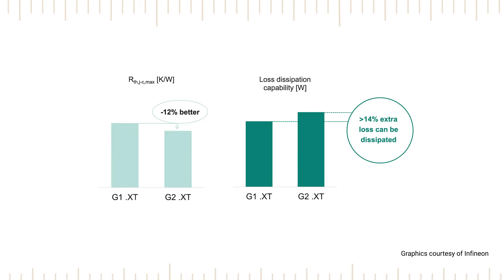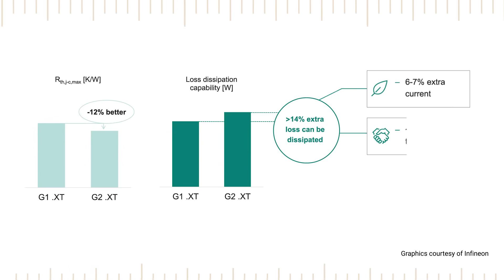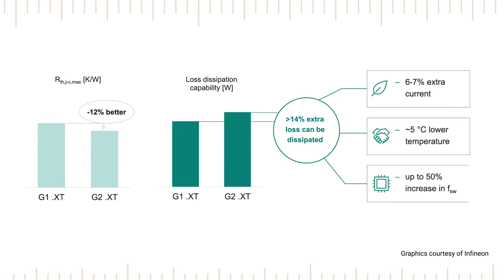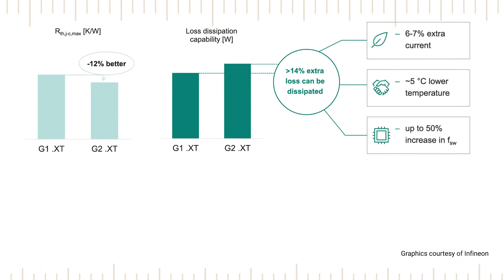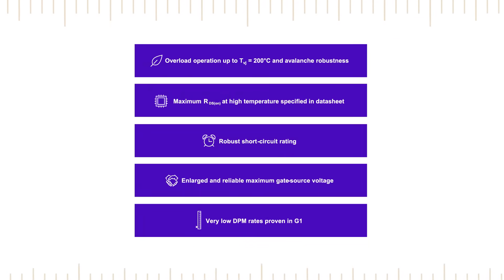This results in higher loss dissipation capability, which leads to higher current capability, lower temperature rise, and support for higher switching frequencies. The G2 devices also offer improved robustness features to enhance reliability.